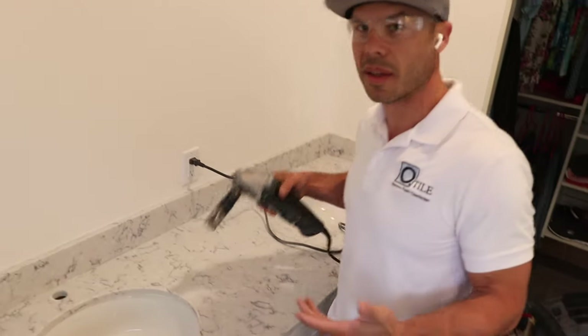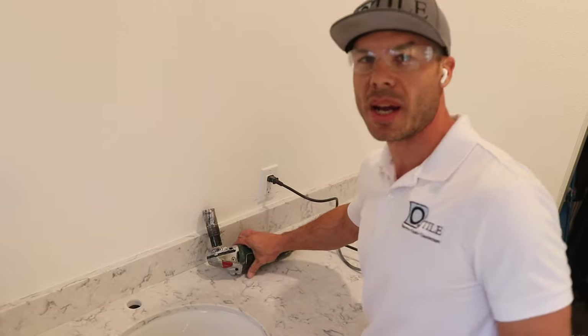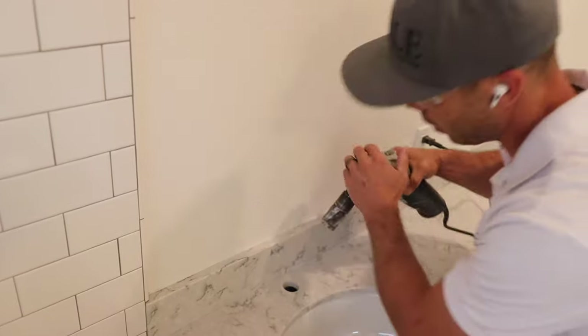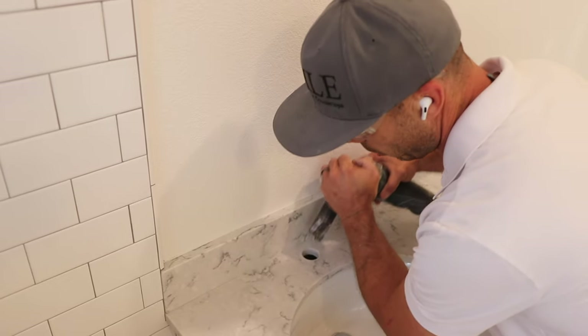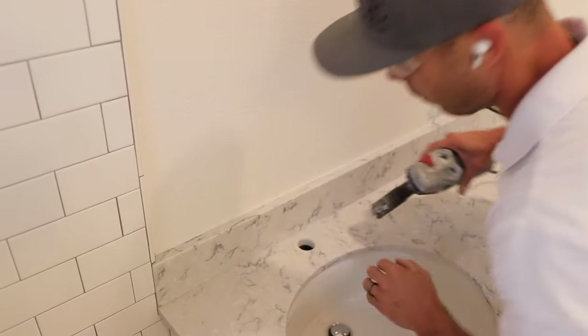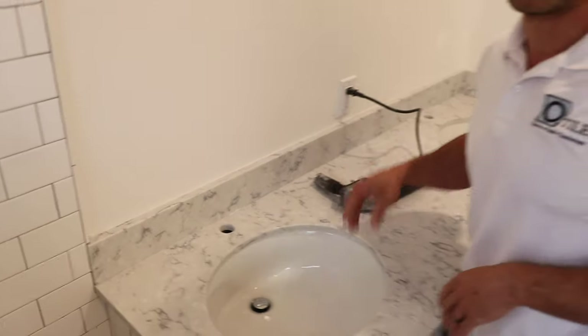That's all there is to it. Practice on a scrap piece of quartz first. You want to be very deliberate and firm — don't go in tentatively or lightly. Firm pressure, go in at an angle, then raise it up, give it a little wiggle, and it'll go right through. Good luck, thanks for watching, and we'll see you on the next video.